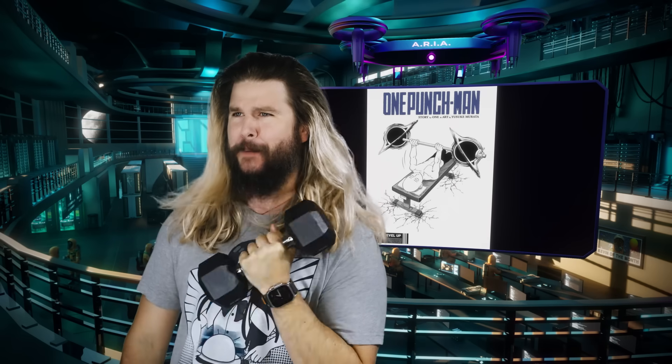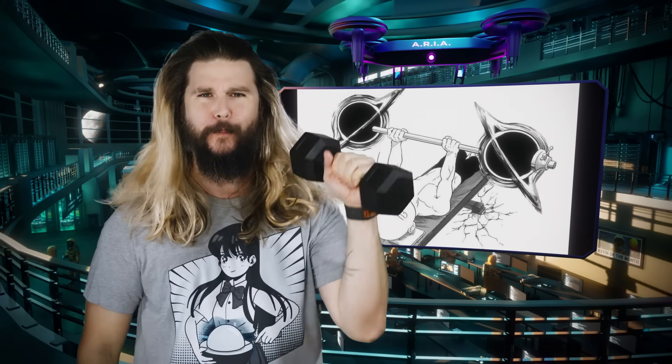You see the cover of the new One Punch Man 192? It's absolutely physics breaking, my dude. Saitama is bench pressing two whole black holes.